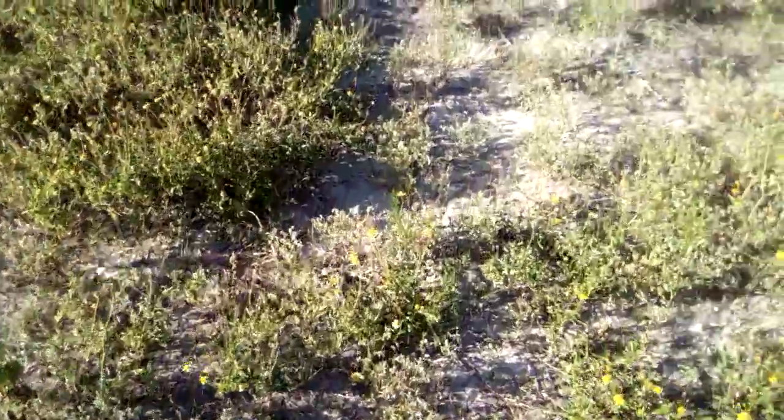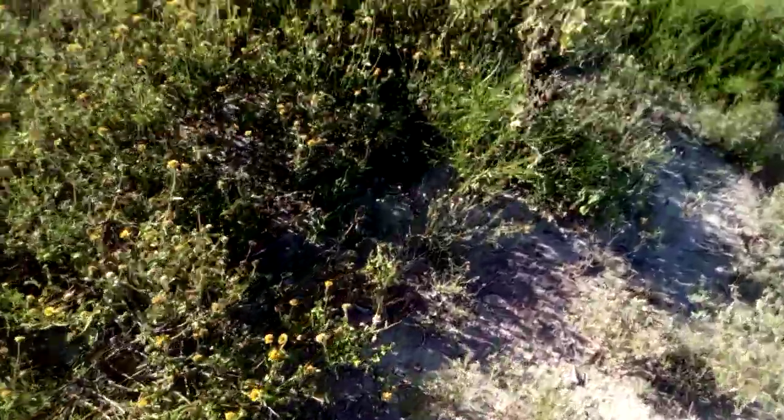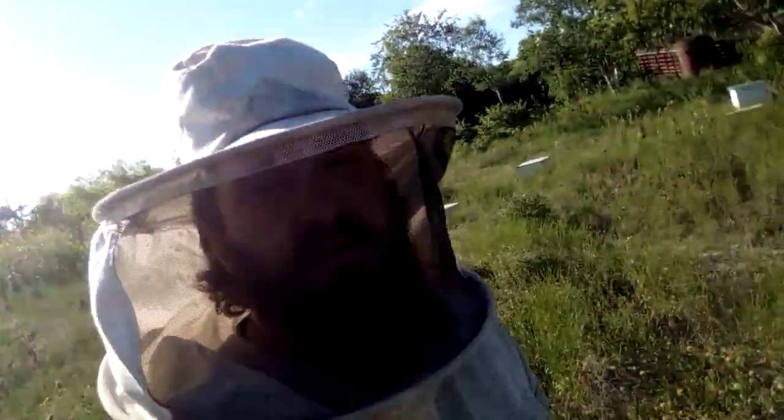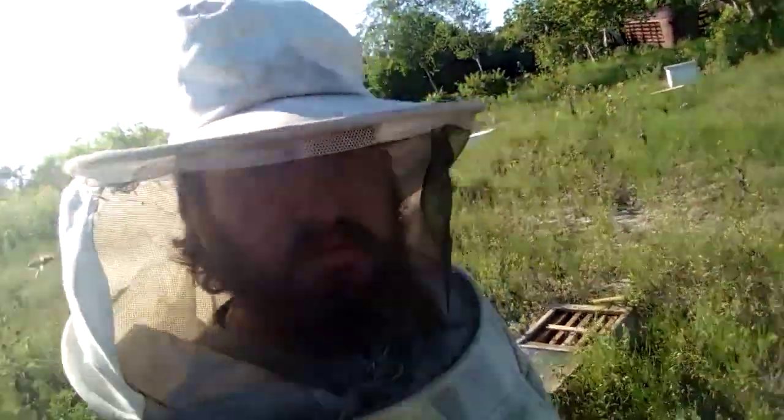The drone brood in that hive was just some stuff that I moved up from there earlier on in the year. Well I guess that's gonna be it for this one — it's getting hot out here and I need to go do another cutout on some bees. I had a place where I did two hives already and I gotta go get this third one out. I'll see you on the next one.